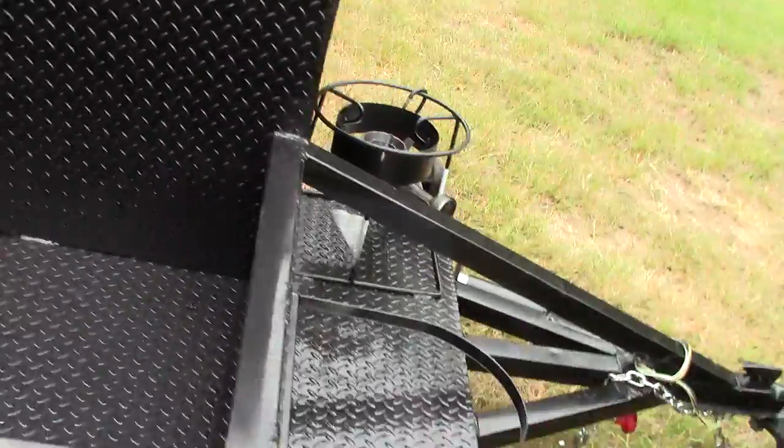People want to see the welds all the time — they always call about looking at the welds. Those are nice thick welds, a great welding job. The welders did a fantastic job on this one overall.